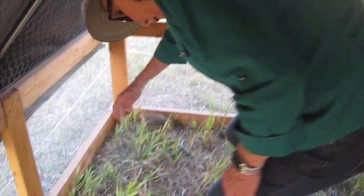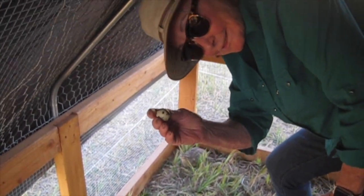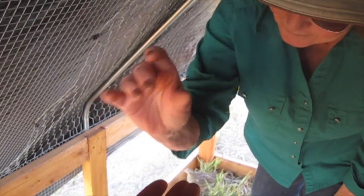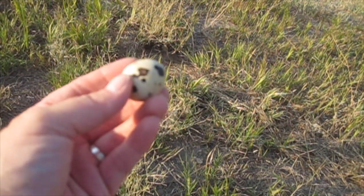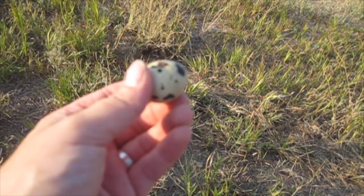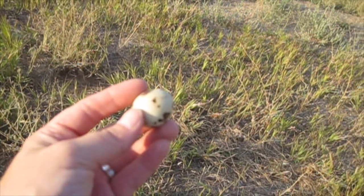Well, looky here. We have... an egg! It's such a tiny little egg. But I am going to take that egg inside. I'm going to crack it open and cook it in a pan. So here is our first tiny egg. We'll see if we continue to get any more. But this is super exciting, because there's a lot of time and effort that went in to get this one egg.